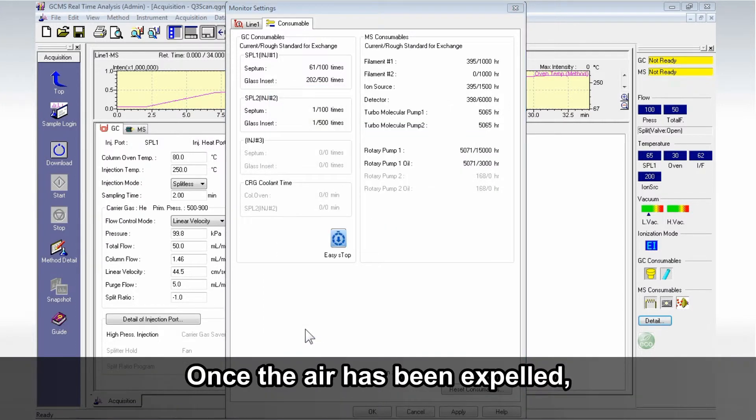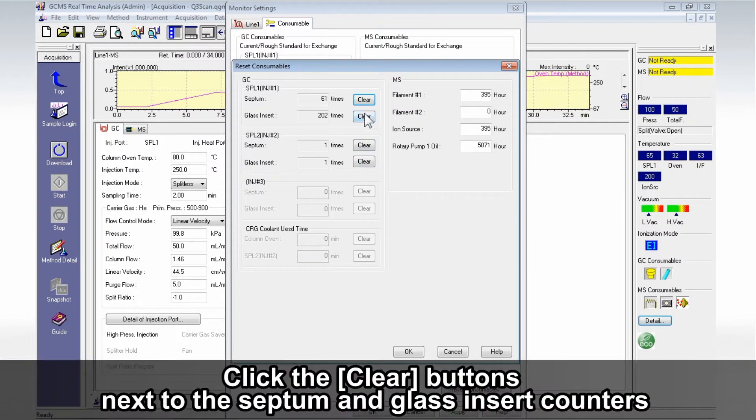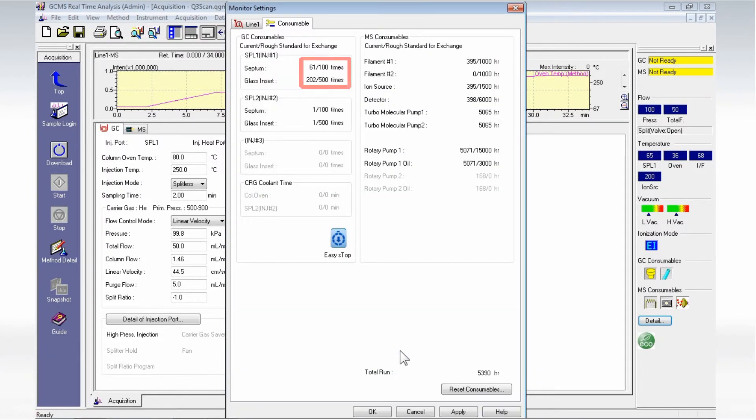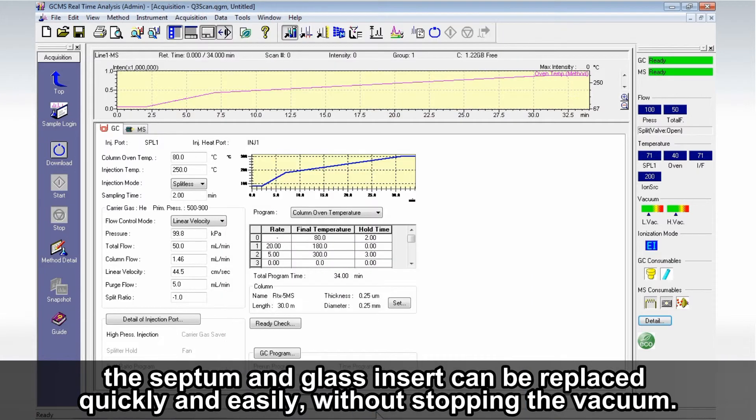Once the air has been expelled, the consumable's usage counter screen will be displayed automatically. Click the Clear buttons next to the septum and glass insert counters to reset their usage frequency to zero. By using the EasyStop function, the septum and glass insert can be replaced quickly and easily without stopping the vacuum.